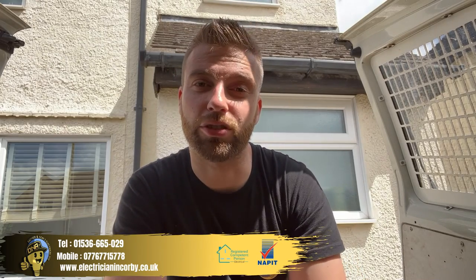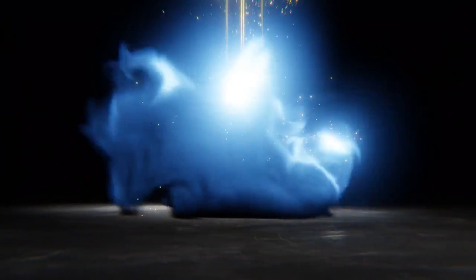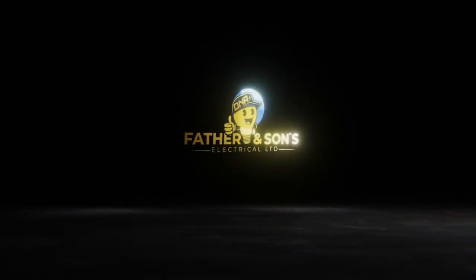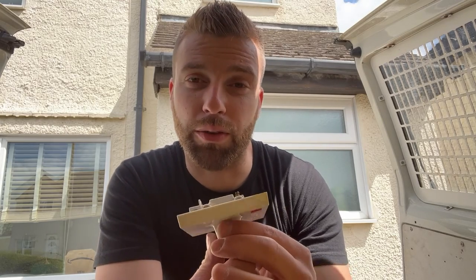Hi everyone, this is David, your local electrician from Corby. In this video I'm going to talk about the shower pull cord and why you should not use this on a daily basis. I very often get a call out saying the shower stopped working or the shower switch isn't working — the shower pull cord just loses the light and then there's no shower. When I go out I ask if the shower switch or pull cord is being used on a daily basis to operate the shower.